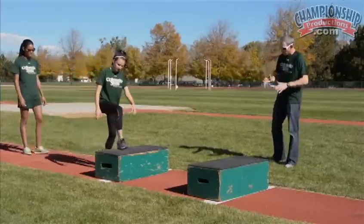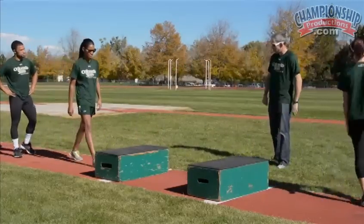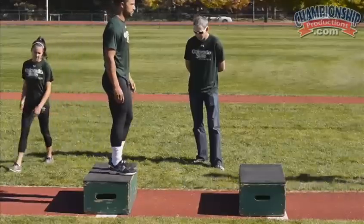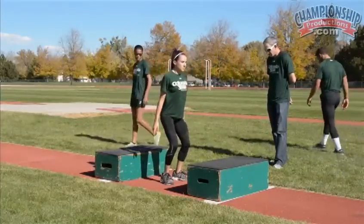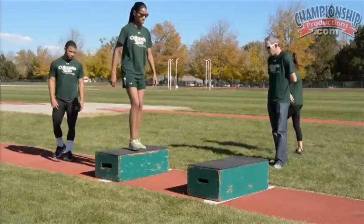We'll start off with just holds. Try not to rock out of it, just try to hold it. As you can see — not too much depth in the knees, landing flat-footed and sticking it, holding that position.